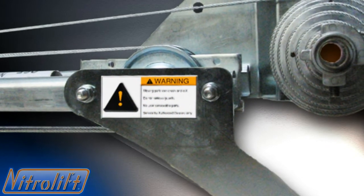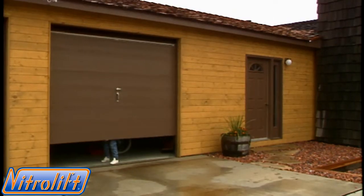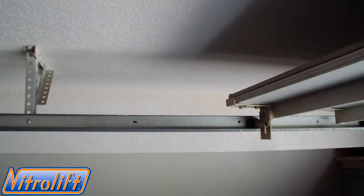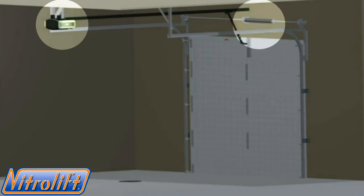The NitroLift by Engineered Hardware is the newest innovation for your garage door system. Manually operated overhead garage door systems include the garage door with guiding track and rollers, and a counterbalance system to support the weight of the garage door. Automatic garage door openers move the garage door once the weight of the door has been offset by the counterbalance system.